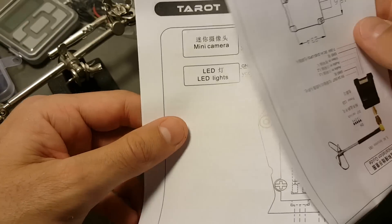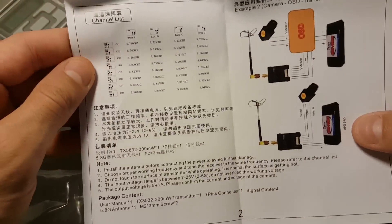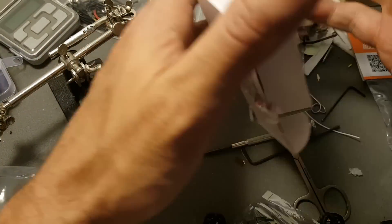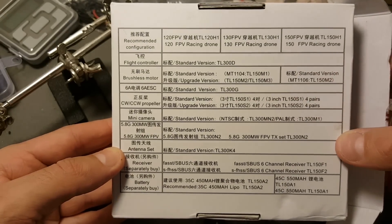In the box you're also getting the instruction manual, and you also have an instruction manual for the video transmitter, which inside you can see all the bands and how to set them up. Next I'm going to show you the specifications on the drone on the bottom of the box. If you'd like, you can pause the video and see all the specifications.